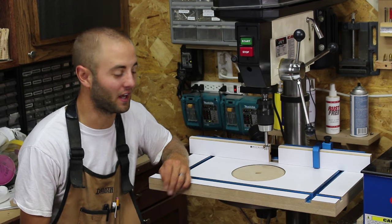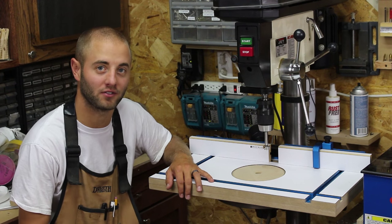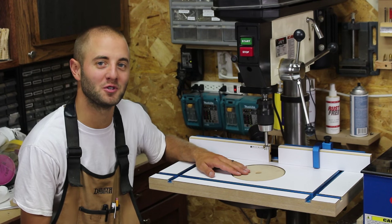Hi, I'm Andy Glass with Glass Impressions. Today we're going to build this drill press table utilizing Rockler's brand new drill press vents, also featuring a turnstyle insert plate. Stick around, hope you enjoy.